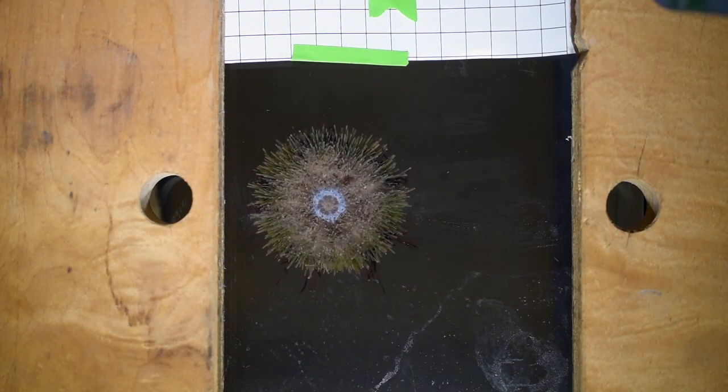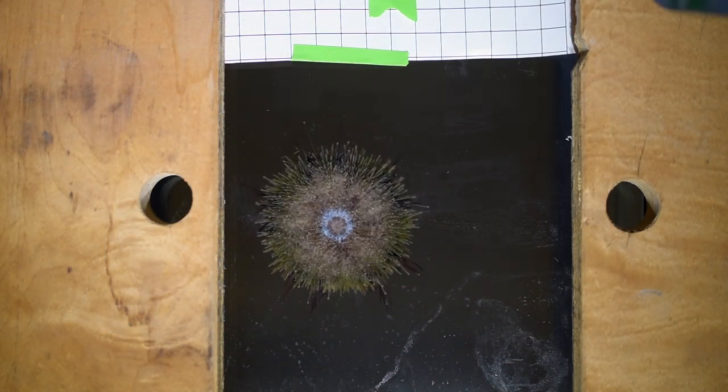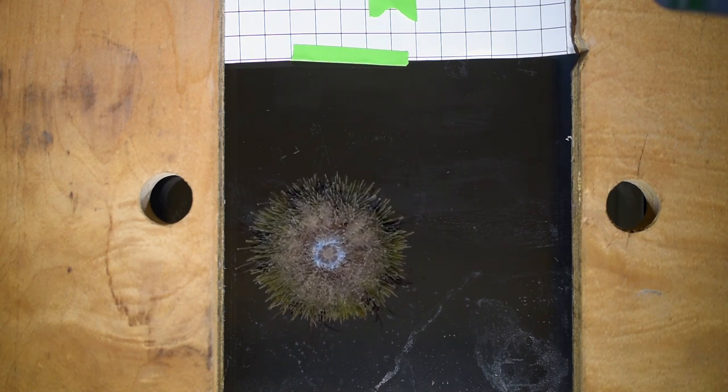When they want to move, they secrete an enzyme that breaks the bond of this glue, and the tube foot then comes off the surface. They can do this over and over again, leaving these little adhesive footprints behind.